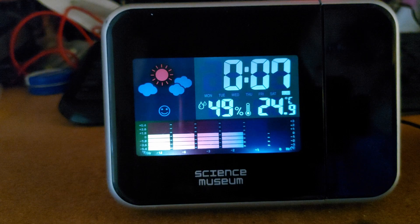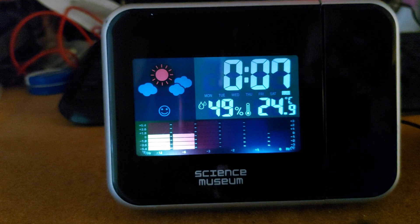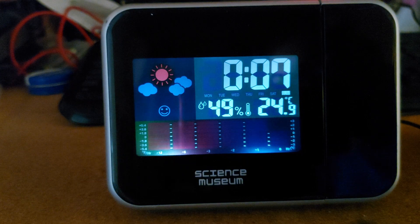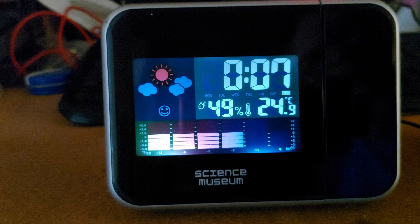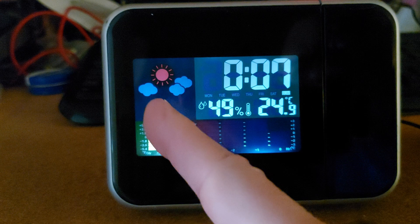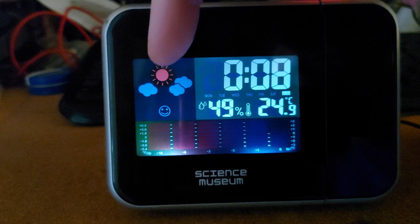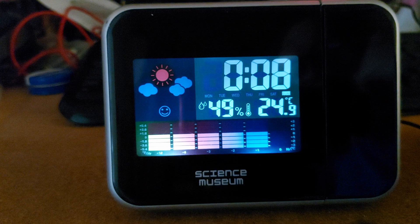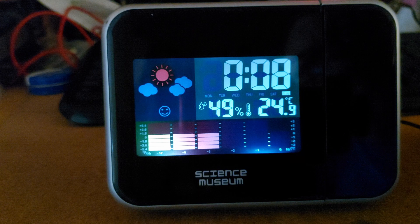We're back at my computer desk - seems to be the best location. Still got a bit of reflection but better than the other room. Up here we have an image displaying the type of weather - that's saying sunny with clouds. Time is obviously wrong. Humidity 49%, temperature 24.9 centigrade.